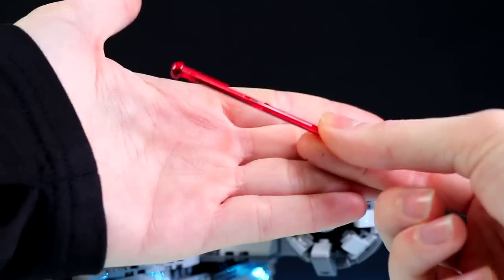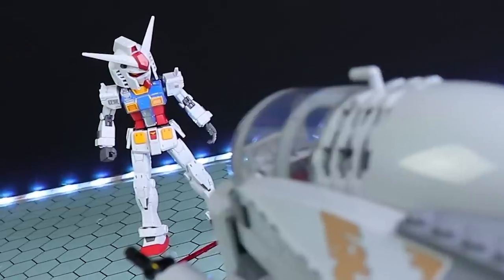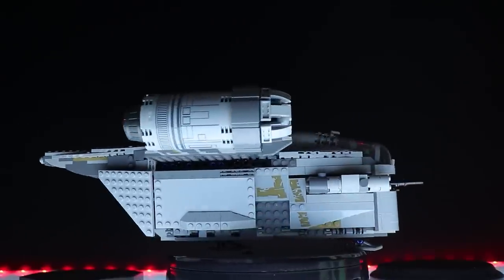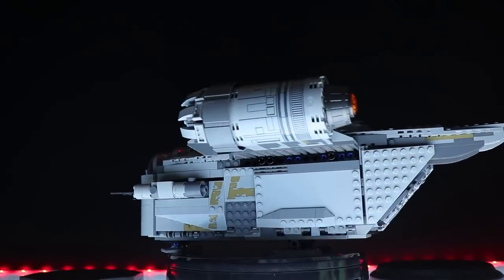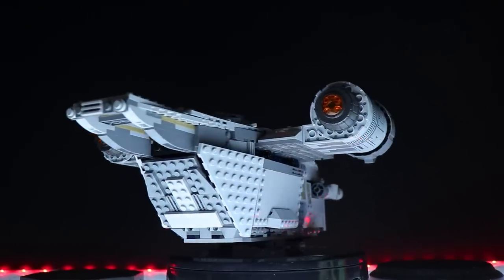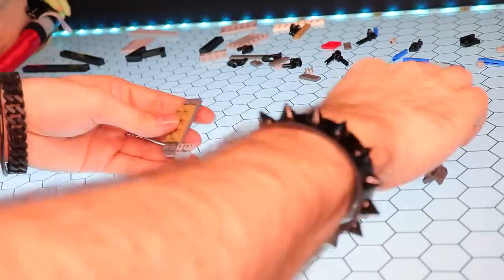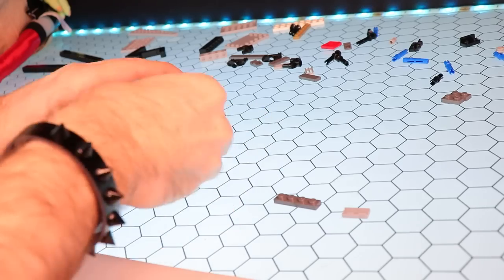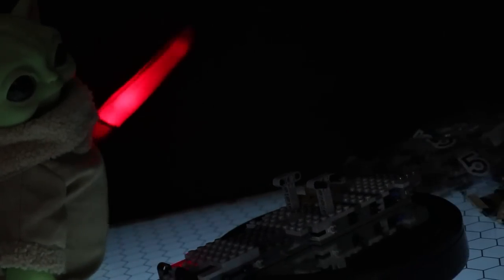These are extremely easy to lose because this thing can really shoot. But we'll take a look at that a little bit later. After putting this together, you do get quite a lot in the box, and the size of the box is a little bit misleading because this thing is pretty damn big. I'm going to put the full build up on my build channel at some point — you can see a bit of it happening right now.